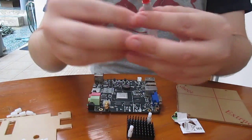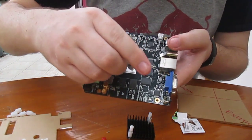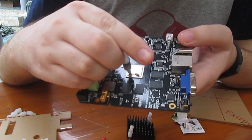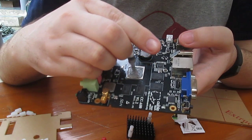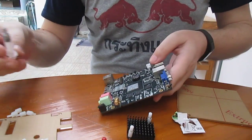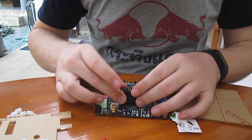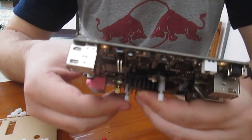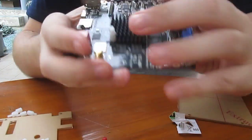And then the heat sink. This is a paste. I have no idea how much paste I have to use, but I'll put it on the processor like this. And then just clip the heat sink into place. Done.